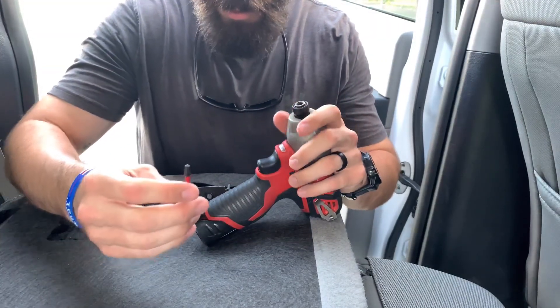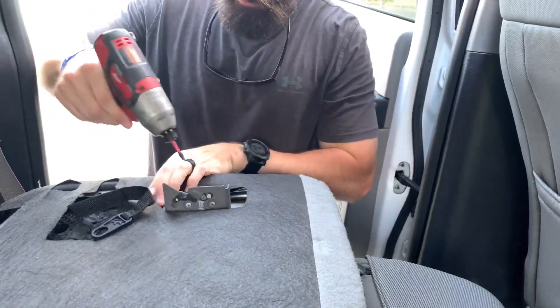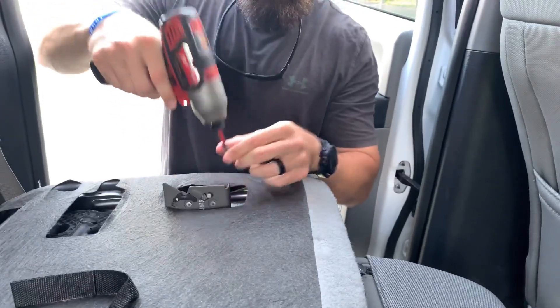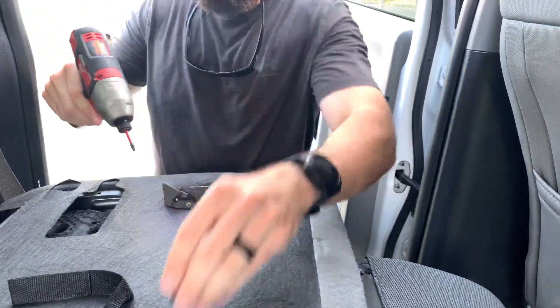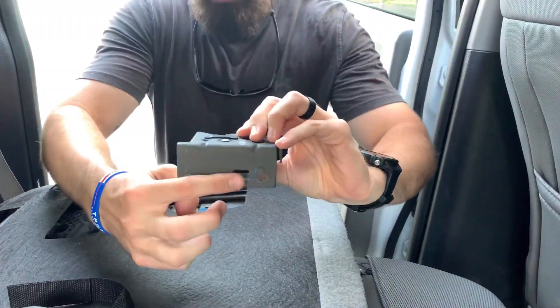What you're going to need is a T30 head — I've got one on my impact, but you can use a ratchet if you want. I'm going to take this screw out, set it right here, don't lose it. Same one right there.